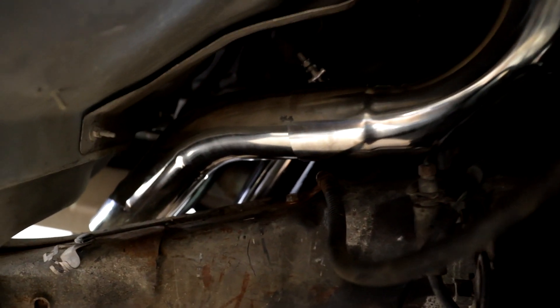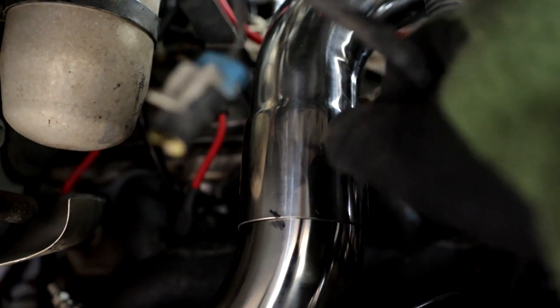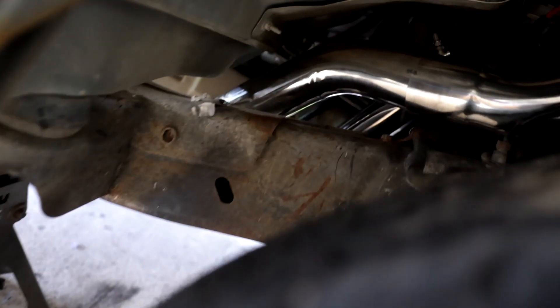Got the downpipe test fitted. It clears pretty much everything except for this right here — I got to move this wiring out of the way. I'm just going to tack weld everything, then pull it off and weld it up. We'll probably end up putting our O2 sensor somewhere right around here.